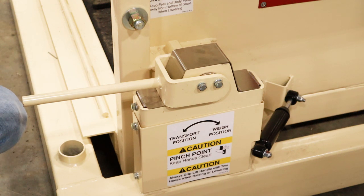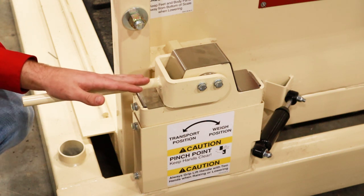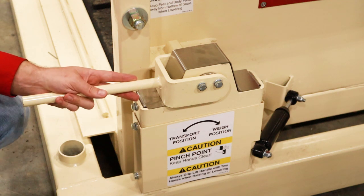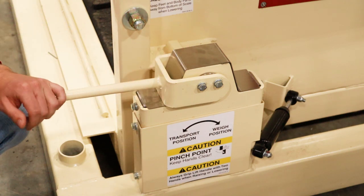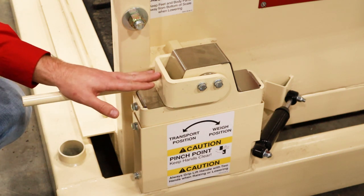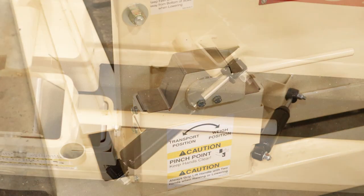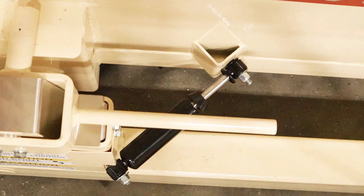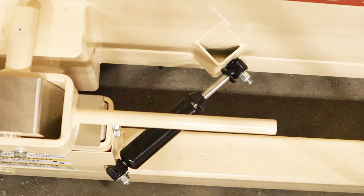Right now we have this LSP in transport mode. We need it in weigh mode in order to get a live weight from the indicator. The reason we have transport mode is to make sure no shock load is applied to the load cells during transportation — whether from road noise or when the scale is lifted by a crane. To switch modes, move these levers to the inside, making sure they won't be hit by any gates when in weigh operation. We also have gas shocks, so when the scale is in weigh mode the weigh bridge will move around a little — that is normal.